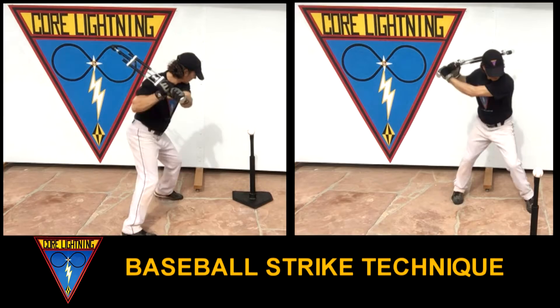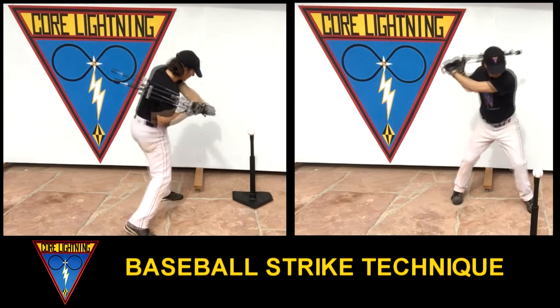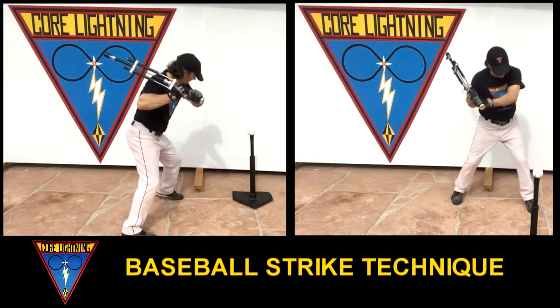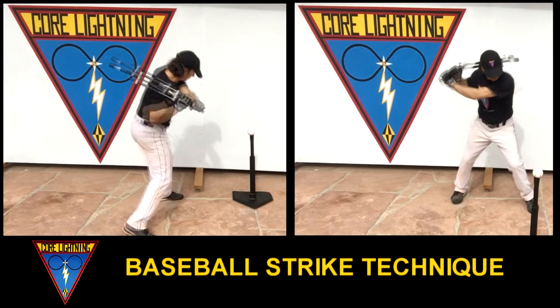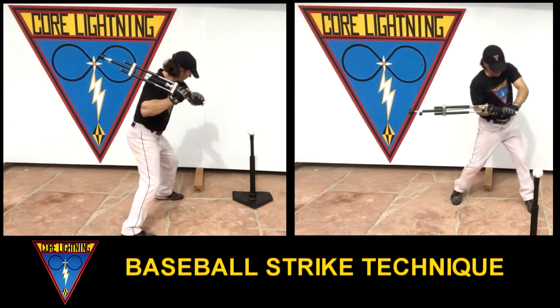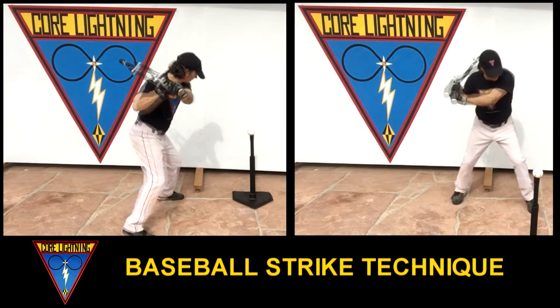Rotate body, arms, and hands to your best backswing attack position. Third, downstroke. Rotate body, arms, and hands in a compact rotational arc down to your lever fulcrum position and accelerate-decelerate butt of handle directly at your target.